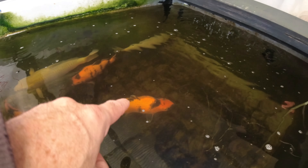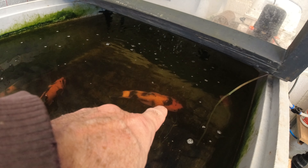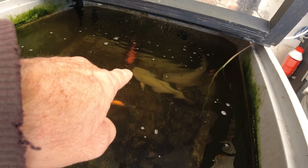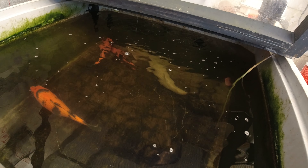Okay, there they are now — that one there has got some big size on it. It really has put some size on. Not far off the size of the Chagoi as well, probably about the same size, if not bigger, to be honest. But yeah, we'll have a closer look at these in the bowl.